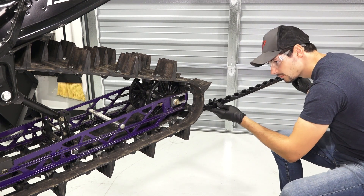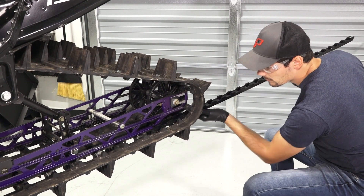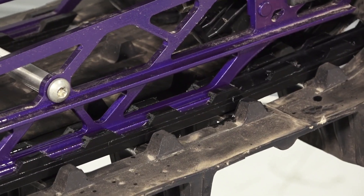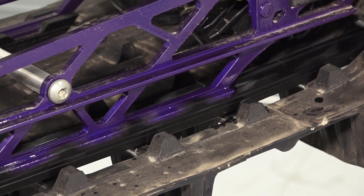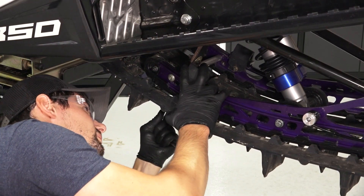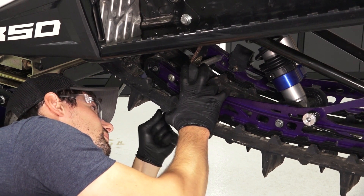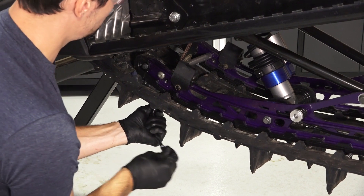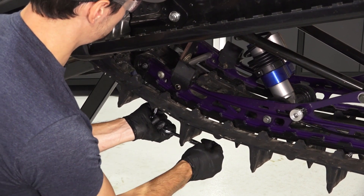Then, begin working the rail slide forward until it has reached the end of the rail. Then, align the mounting hole and reinstall the previously removed fastener until fully seated. Once finished, repeat this process for the other rail slide.